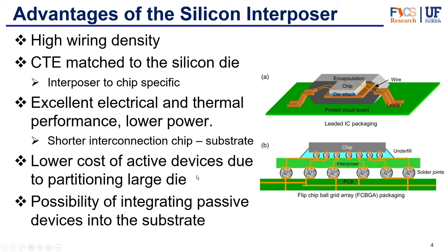We also have a lower cost of active devices because the interposer can partition a large die. And finally, we also have the possibility of integrating passive devices into the substrate. Like we talked about in the previous video, system-on-package is sometimes trying to include some of the devices into the package substrate, and the interposer can do that. We'll also see later how active interposers can have active components inside.